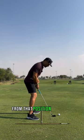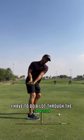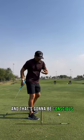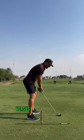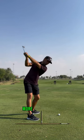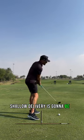From that position where the arms are too far out in front, I have to do a lot through the transition, and that's going to be conscious — that's going to take work. It's going to make things less consistent, versus if I can just add in more of that depth, getting into a nice shallow delivery is going to be a lot more seamless.